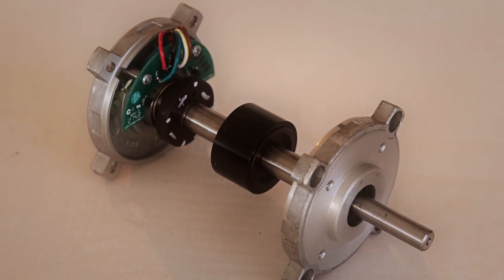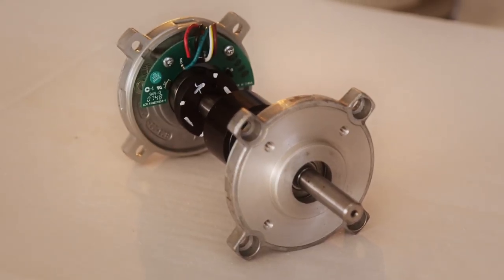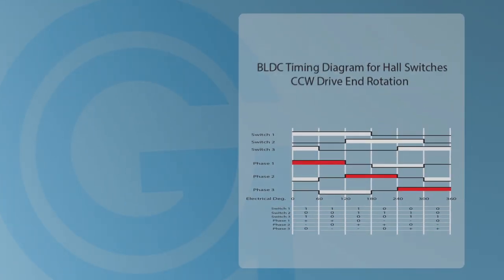While different devices can be used for feedback, like resolvers or encoders, hall switches are the simplest. We have developed the timing diagram we will be using today to help you understand the commutation of our motors.